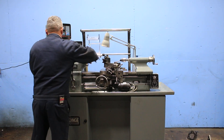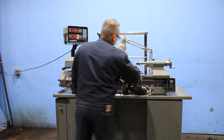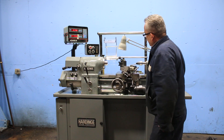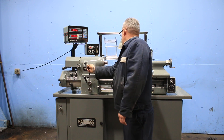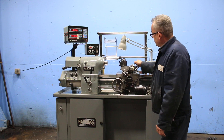It's going to engage the lead screw. And now the half nut and we are threading. You also have lead screw reverse. That's on the carriage, and then that's the kickout.